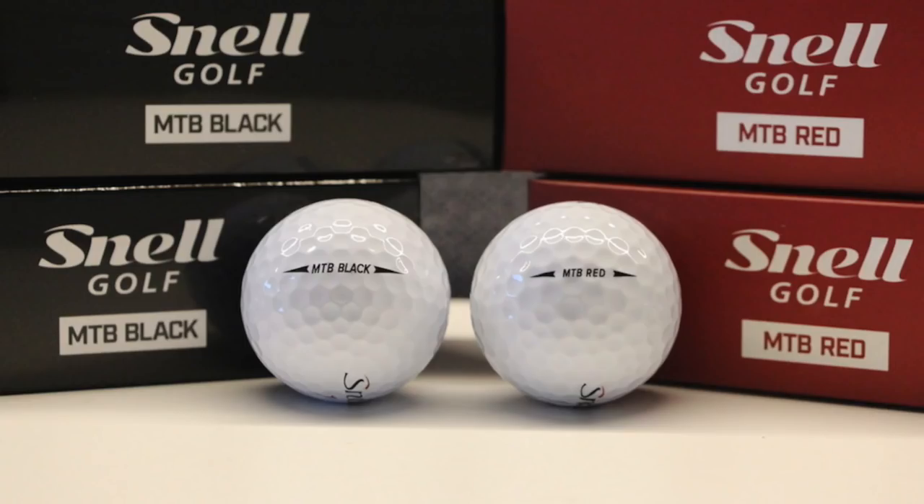So for this year, Snell Golf is releasing an MTB Black and an MTB Red. The idea is to compete with other manufacturers by creating a softer version and a firmer version of a tour ball.